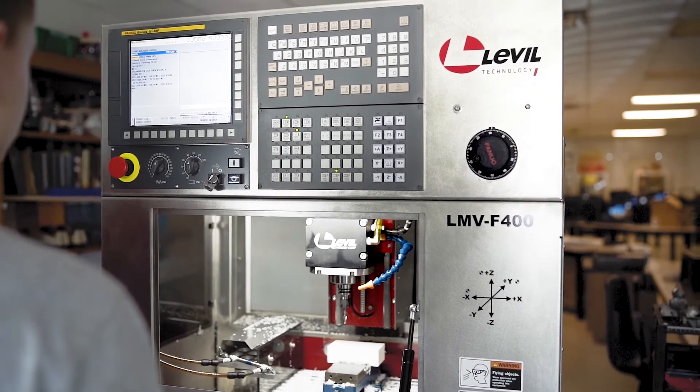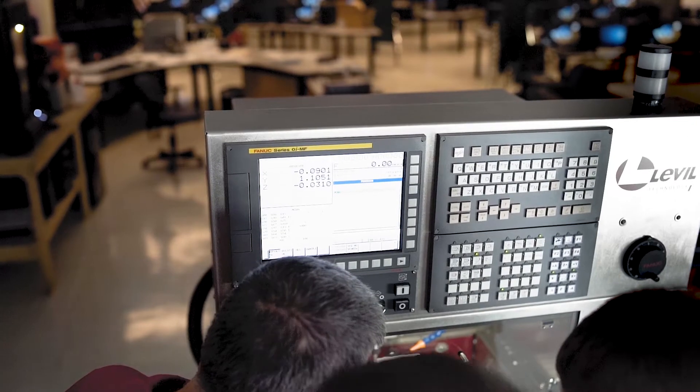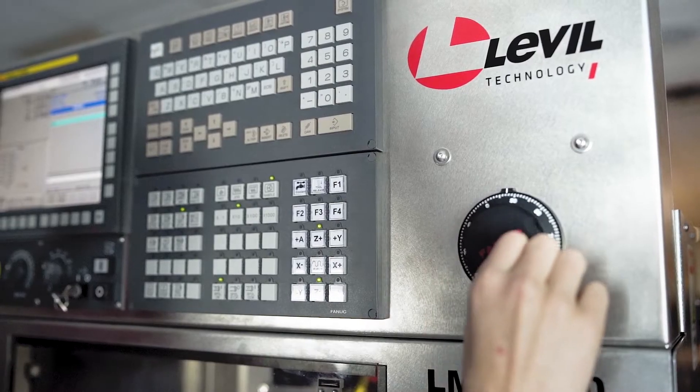They are perfect for an education setting where a student can learn all the operations of CNC machining without being fearful of the machine. Our machines are very versatile.